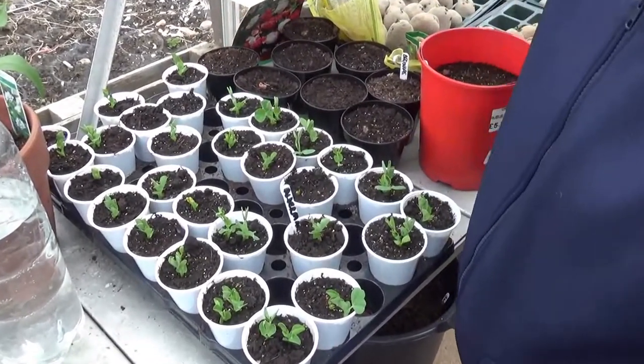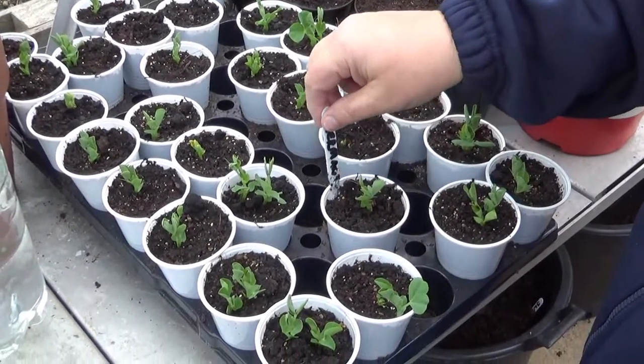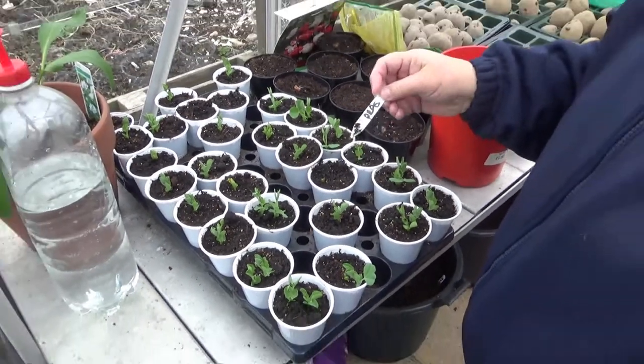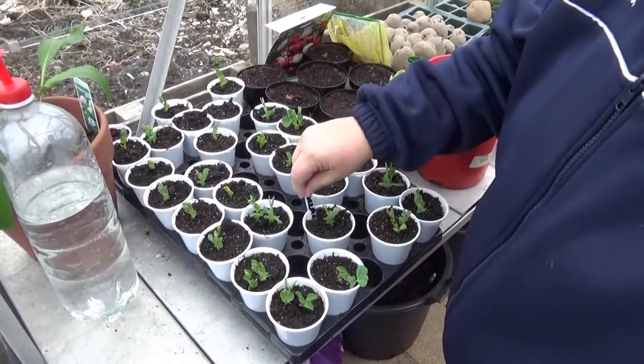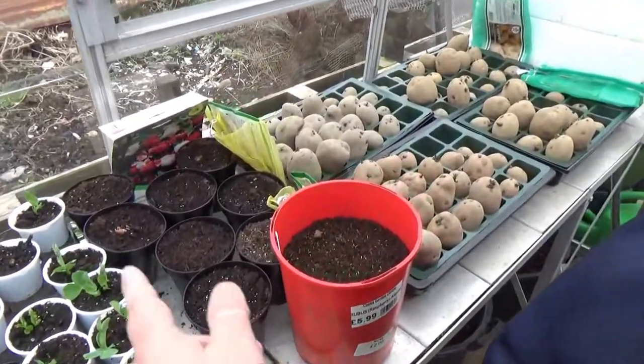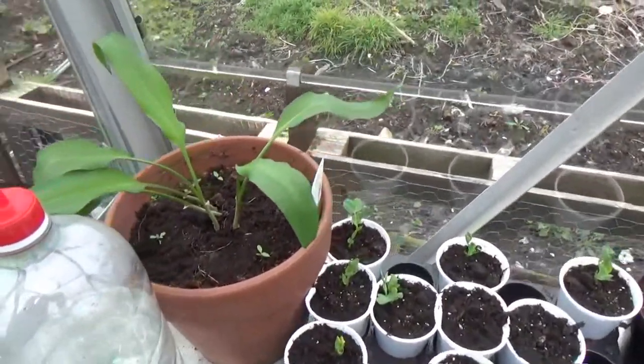We've got just two at the moment that aren't showing anything, so I'm going to set another lot of peas off so we've got them successionally. When the second one goes in, it will be the same variety - Alderman.